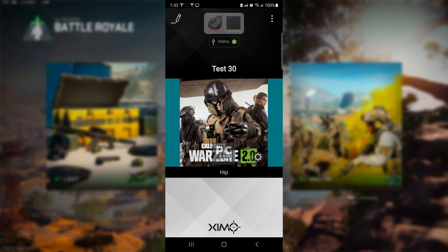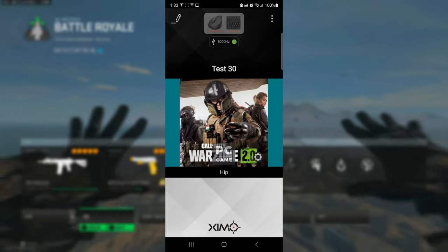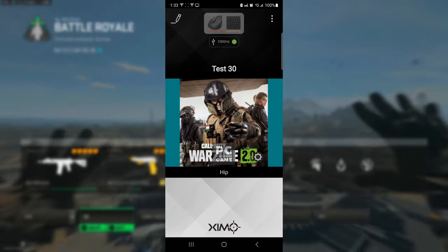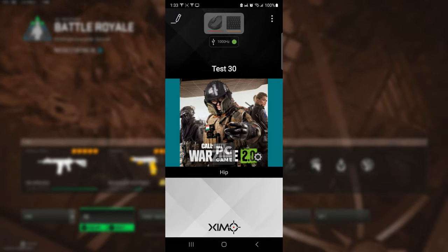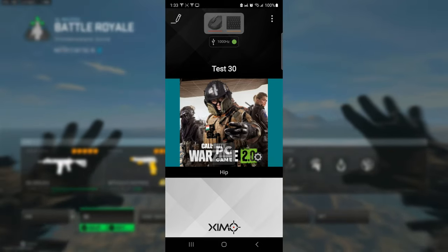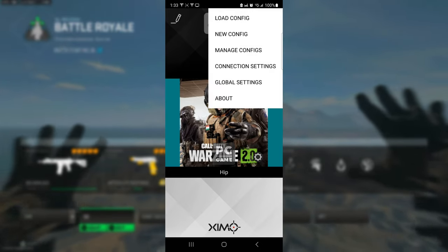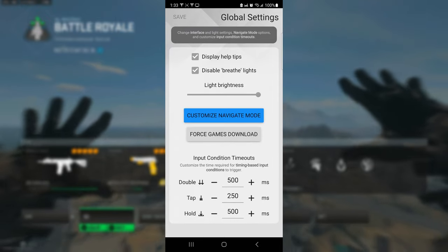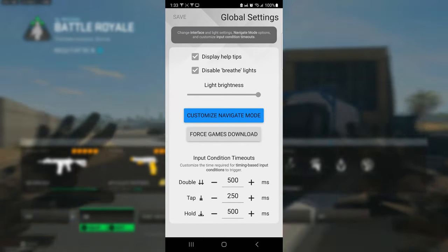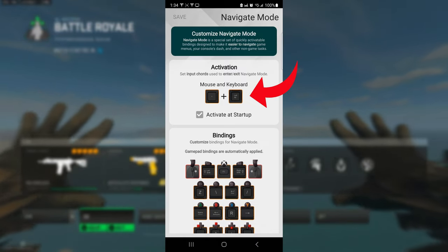Hey, what is up guys, this is Jory Tiger Jose. Today I want to show you how to get the best Zim Matrix settings for Warzone 2. Unlike the Zim Apex, this one is a little more complicated. If you click the top three buttons on the right and go to global settings, you'll see the custom navigation mode.